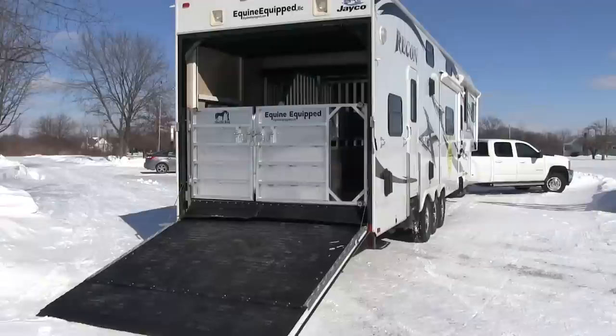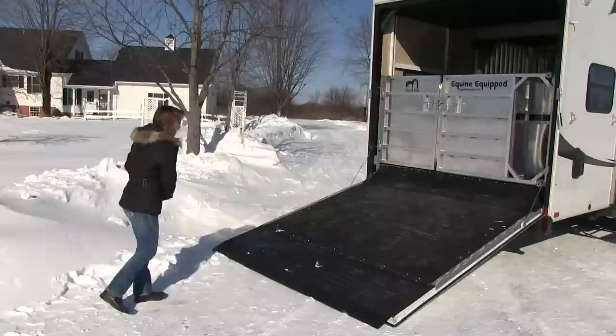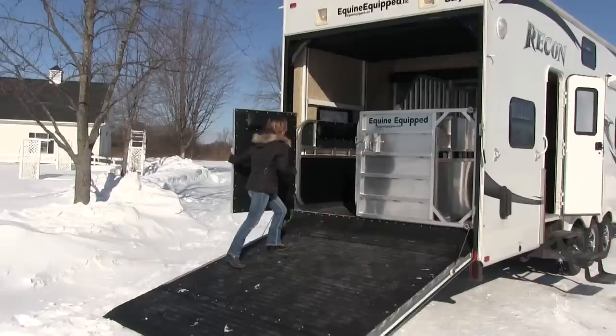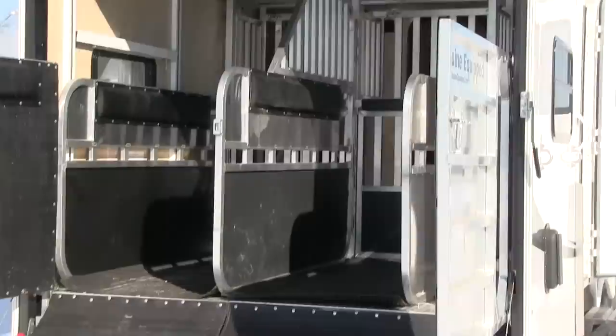The Stableboy modular horse stall is a very good-looking unit — it's aluminum and looks like the real thing, like you see in the back of a horse trailer. You can open one door or both doors. They have magnets on the hinges to hold them in place so the wind won't blow the door shut on your horse. It's nice and open with plenty of light — very inviting for your horse.